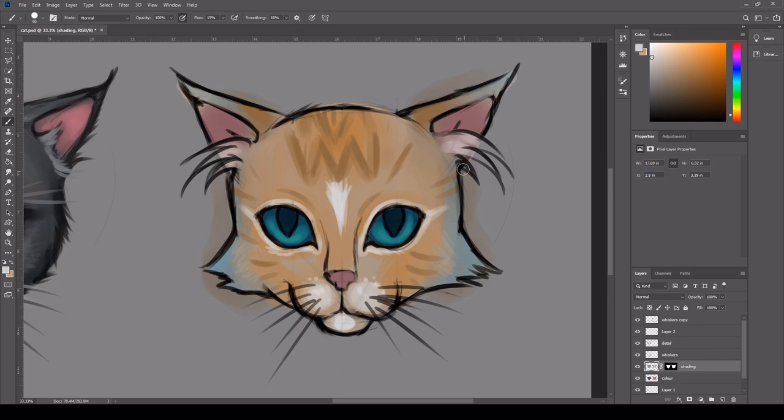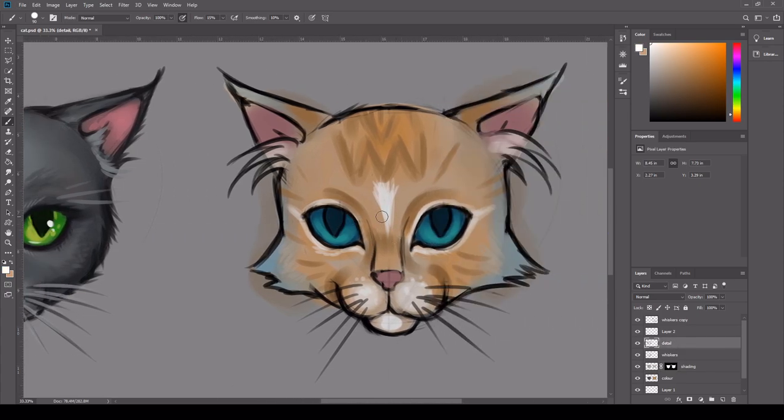I'm just adding some white fur coming out of the ears, but as you can see I'm still working underneath that layer because I'm just blocking everything out right now — this gives me the best base to work from. Just adding in some highlights on the eyes. As soon as you do this you start to see the cat coming to life. Like I drew the whiskers on but I'd probably just paint them in — but it doesn't matter, it's kind of worked out because now they look a little bit more 3D.